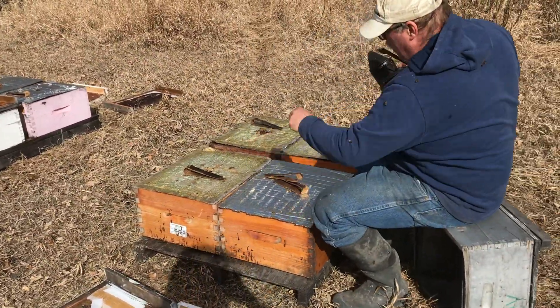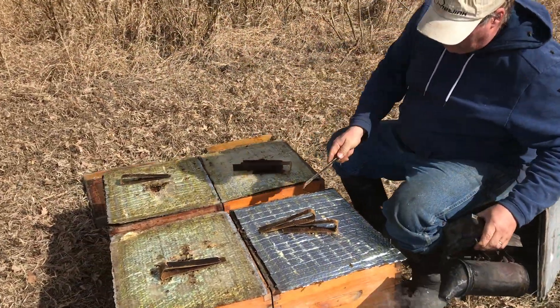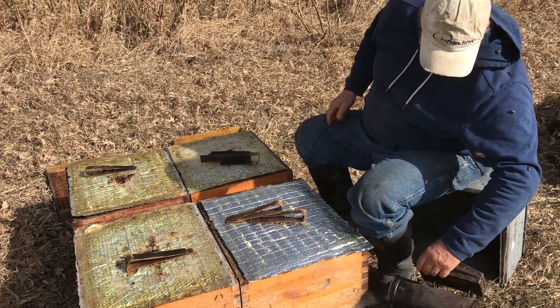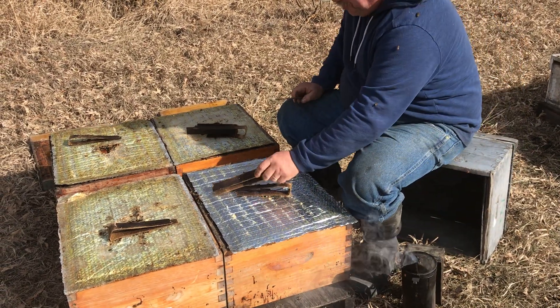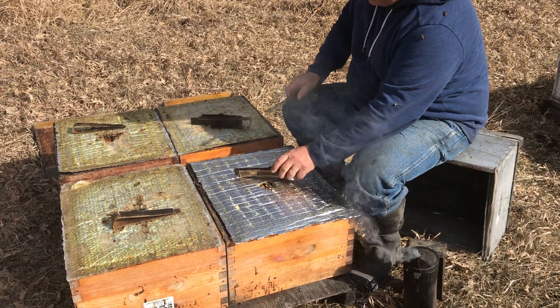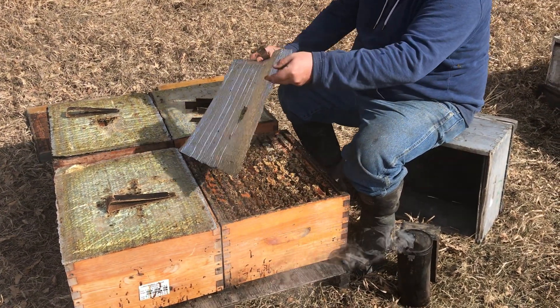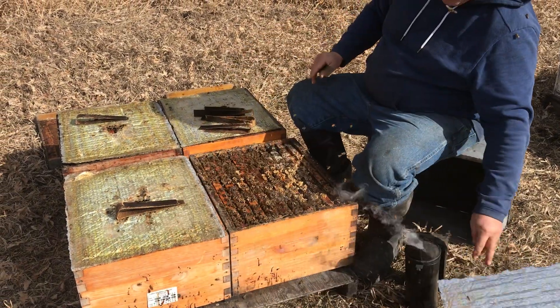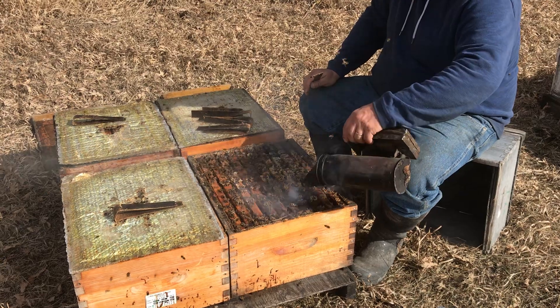Actually, I'm going to do this one and that one. When we tested these strips, we tried both double treatment and single treatment. We put the double ones on the strong hives and the single treatments on the ones that were a little weaker last fall. These strong hives are still looking pretty good.